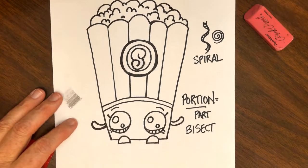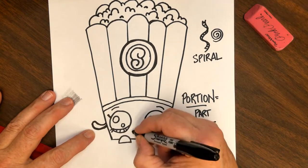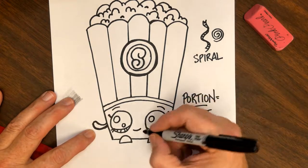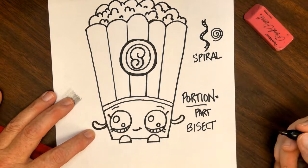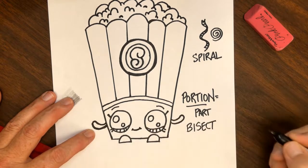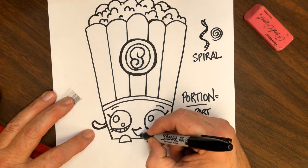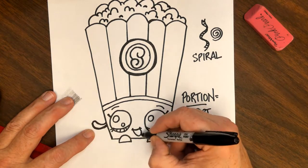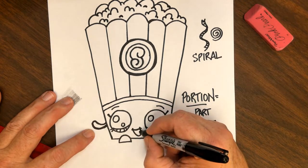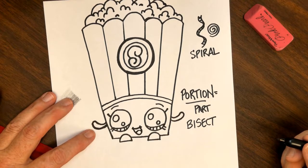Wait — I almost forgot her mouth! A little curve line like this, then a tiny curved line, and a tinier curved line. Then almost a sideways U-shape going at an angle like that, and a little curve inside there for her tongue.